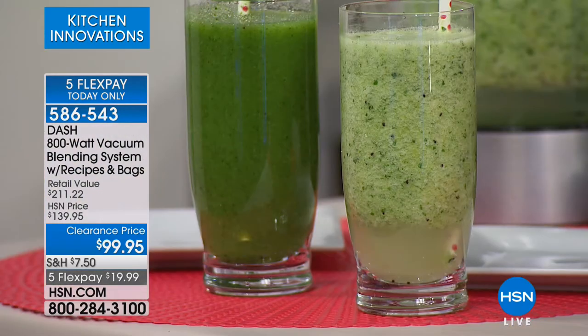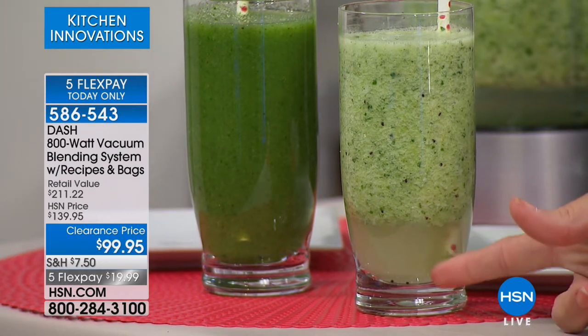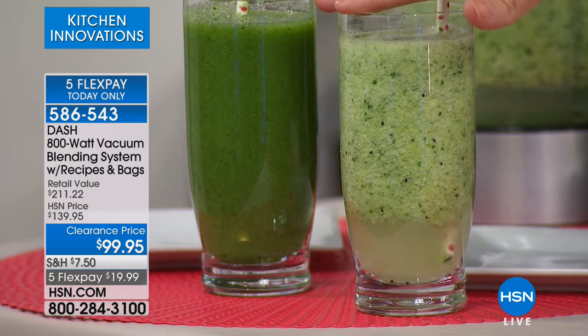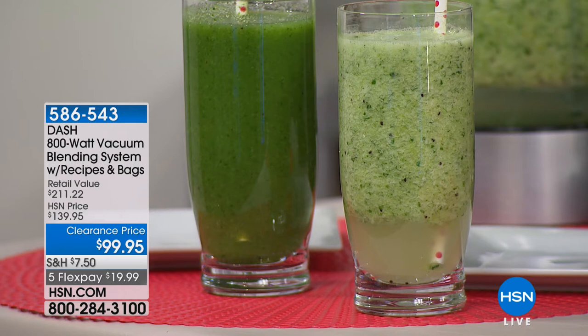There were thousands-of-dollar machines before this. Most of us aren't spending thousands of dollars on a smoothie blender. Look at that difference — look at the congealing already happening with the regular one. This is live. This is the one you've been drinking and choking down and doing it because it's healthy. Look at how much healthier that one is — that's the difference.